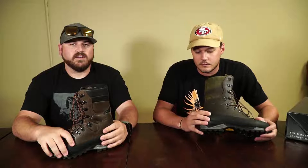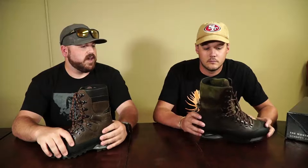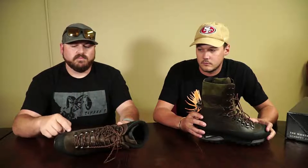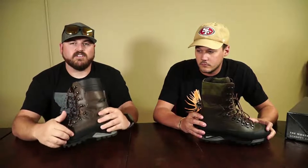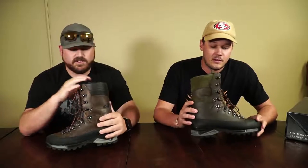We've seen these boots come back with the rubber scratched, torn, or cut — and the leather's fine underneath. The rand we can replace; the leather is a little bit harder. I'm curious when Michael would want to use his Granites — he's definitely had a little more time in his than I have in mine. Where would you use yours?